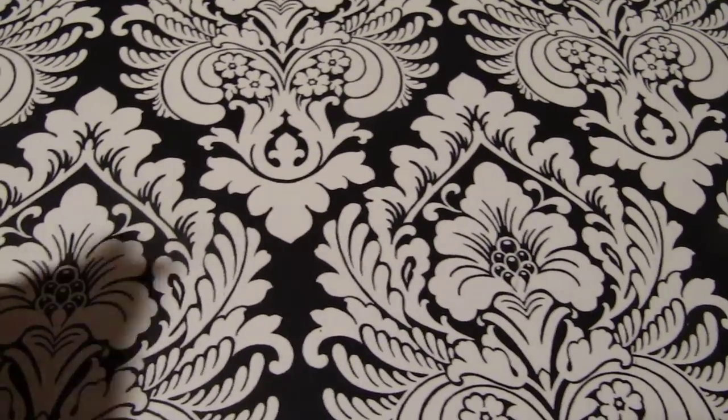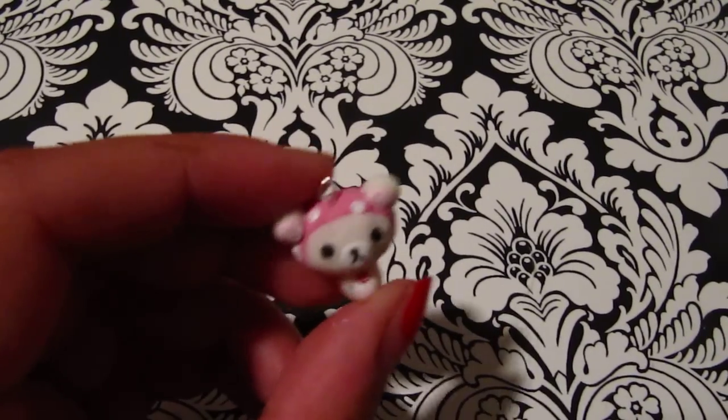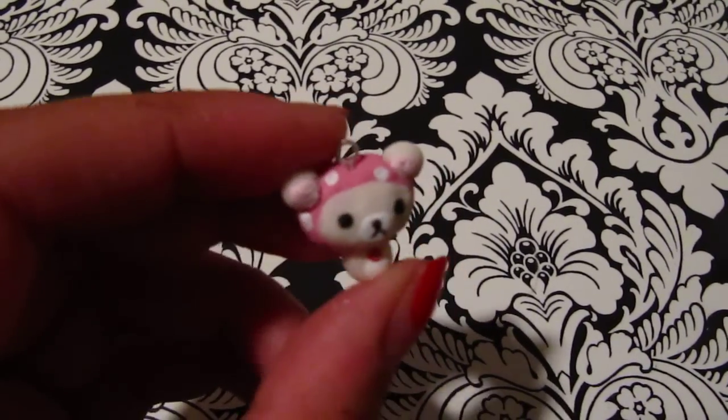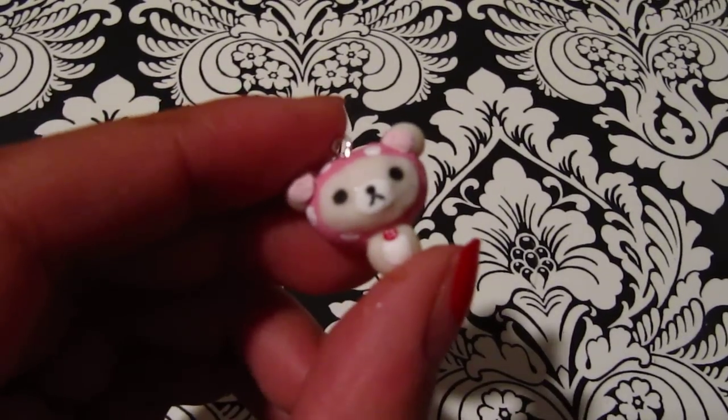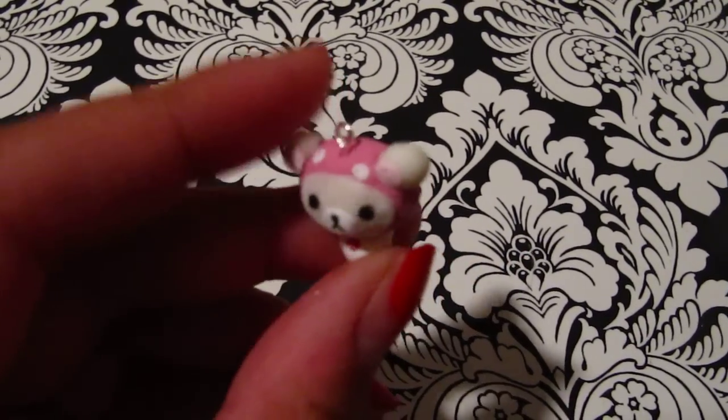The first one I have is a Kurilakkuma mushroom that I made. It's inspired by this squishy and I did all the little details with acrylic paint.